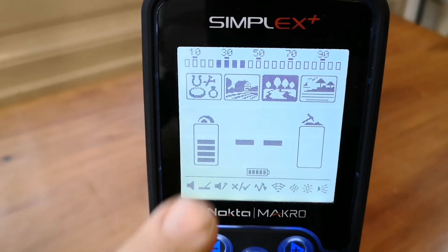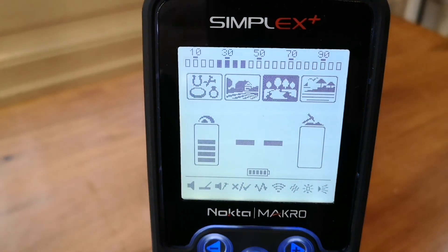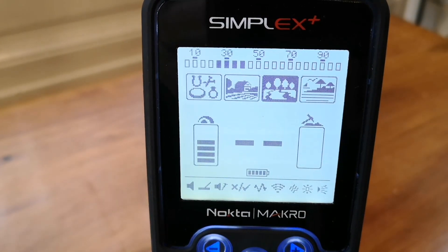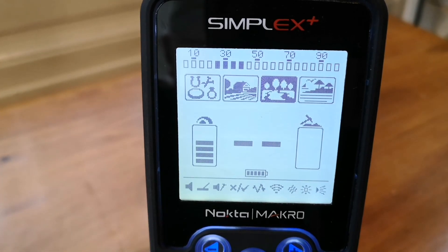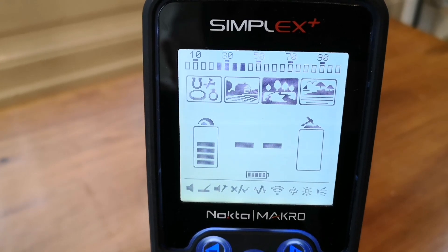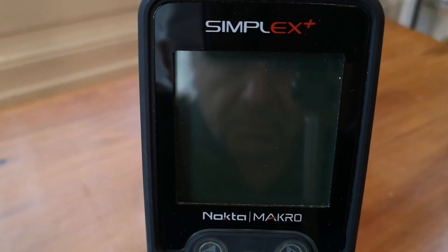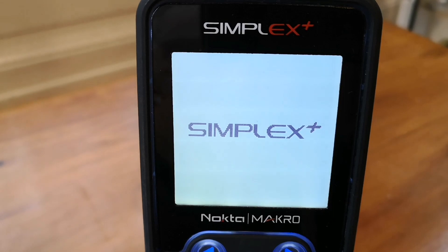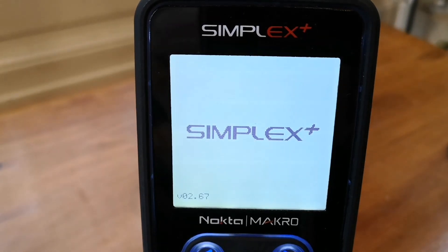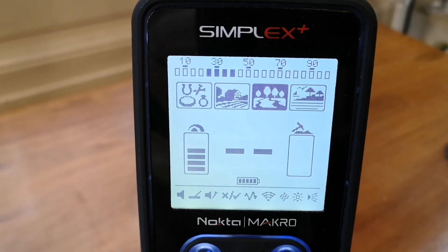Okay, in park mode I've notched out four little segments here. I know that would be a crazy thing to do in reality, but it's just for the demonstration. Let's switch it off, switch it back on — it's switched back on in park mode with the four segments still notched out.